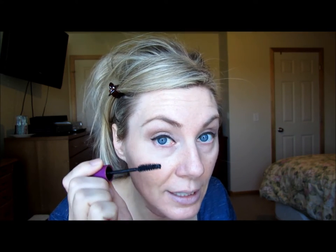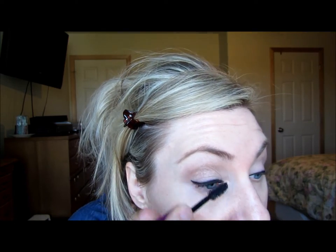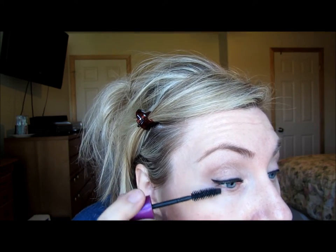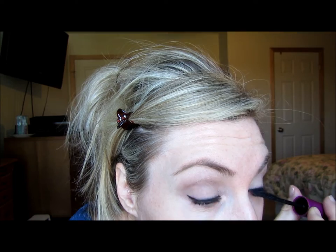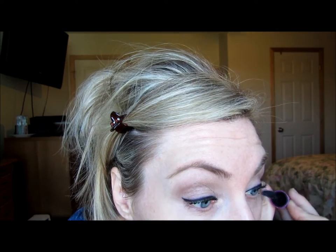Now all I do is mascara. The first layer I do is the Falsies Volume Express from Maybelline. You have to pretty much touch the inner waterline and really get it to the root — thick at the bottom. If you blink and get it all over your face, wait till it dries and take it off with a Q-tip. You've got to almost coat your bottom waterline. If you touch that bottom waterline, you'll get used to it — it kind of itches, but you've got to touch it to really get those bottom roots. All we're doing the first time is just getting those roots really good.